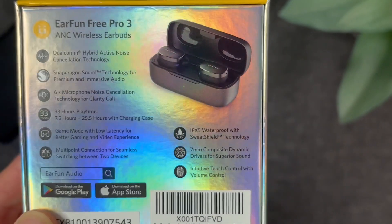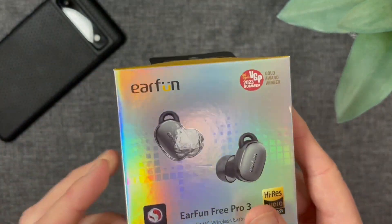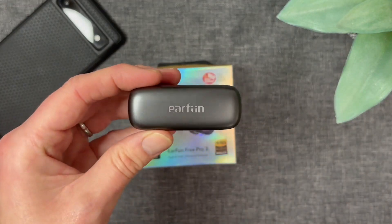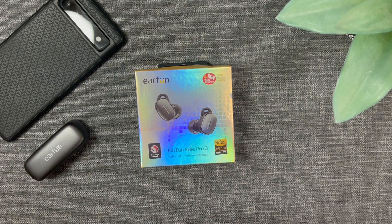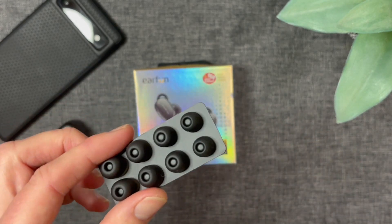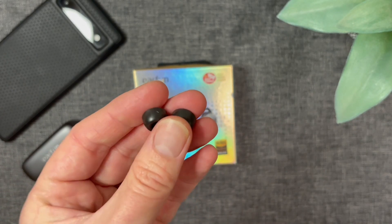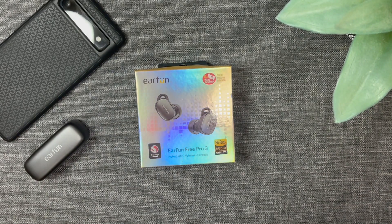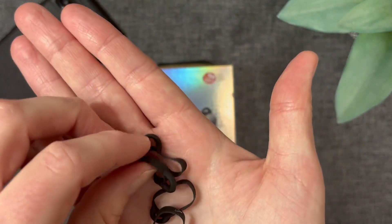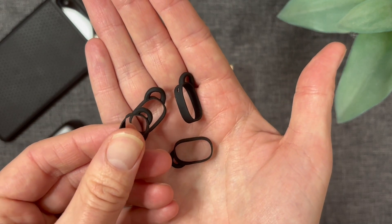We'll talk about the sound, and we have plenty of touch controls and customisability including volume control. Inside the box: the earbuds themselves, a good number of ear tips — five sets of silicone ear tips. Additionally, we have foam ear tips included, which is a nice touch. We've also got wingtips, which are very small, and these are going to help keep them nice and secure.